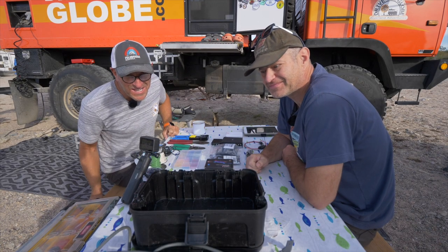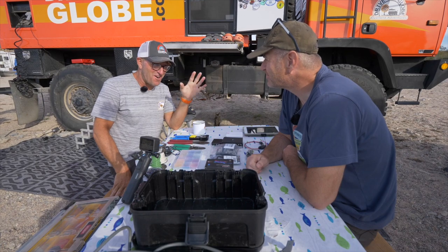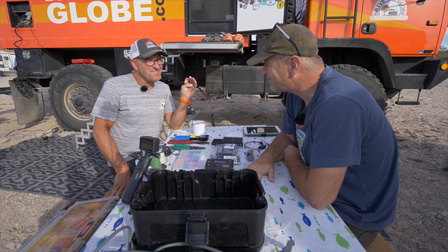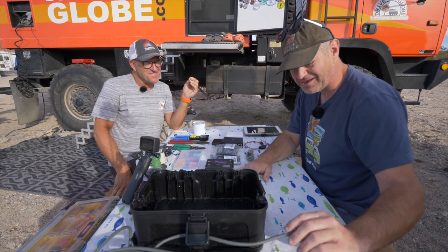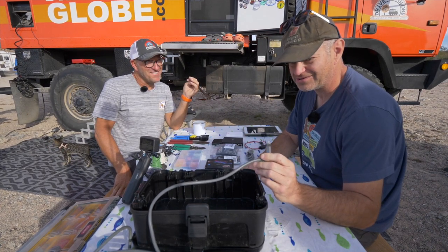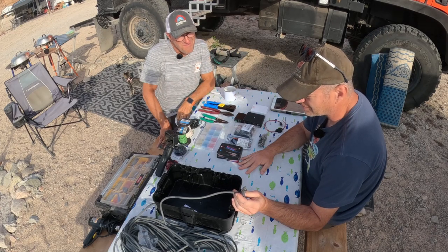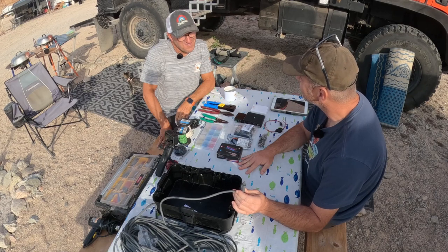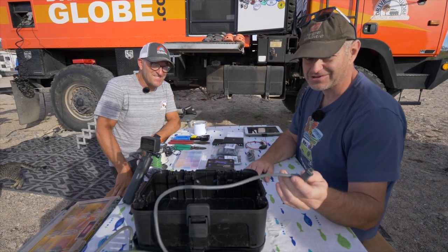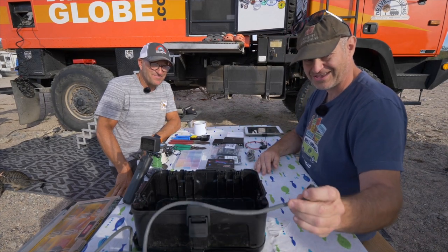Me and my buddy Kevin are here and we are going to attempt to change our Starlink to use 12 volts. I've been wanting to do this for a long time, but what really got me going on it was my cable got sand in it, and the end that plugs into the Starlink router is just toast.